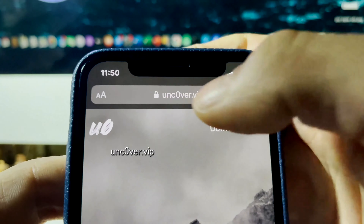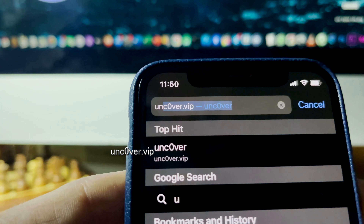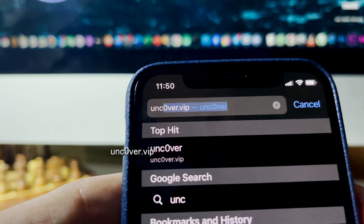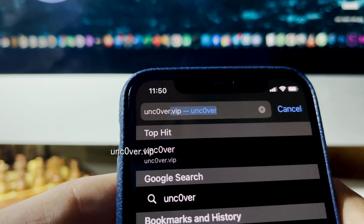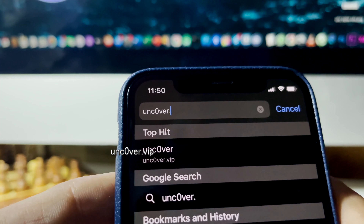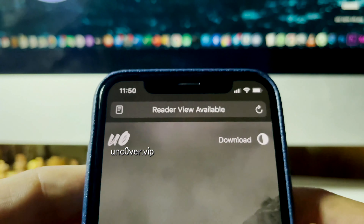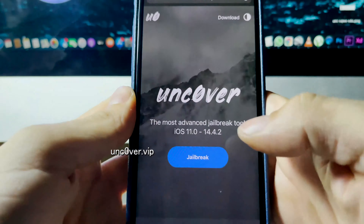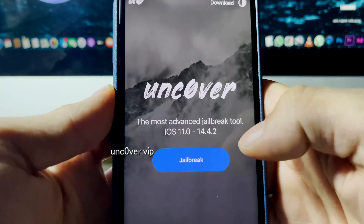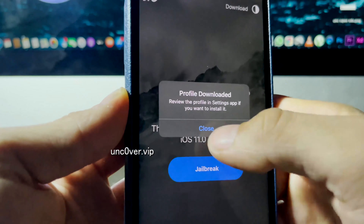What you need to do is go to this site right here: uncover.vip. We're using the unc0ver jailbreak method, which is updated for this new version of iOS. Let me just go ahead and type it in — uncover.vip. This site is amazing, they have a great jailbreak. Once you're on the site, you're going to see a button that says 'Jailbreak' in blue, so press that.